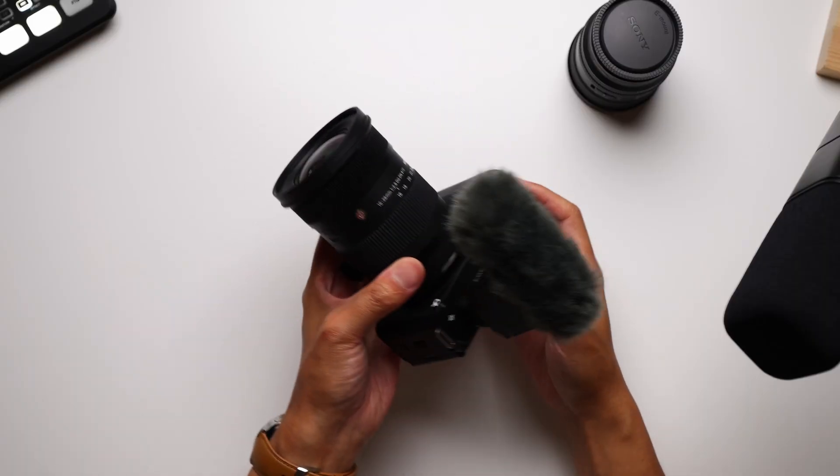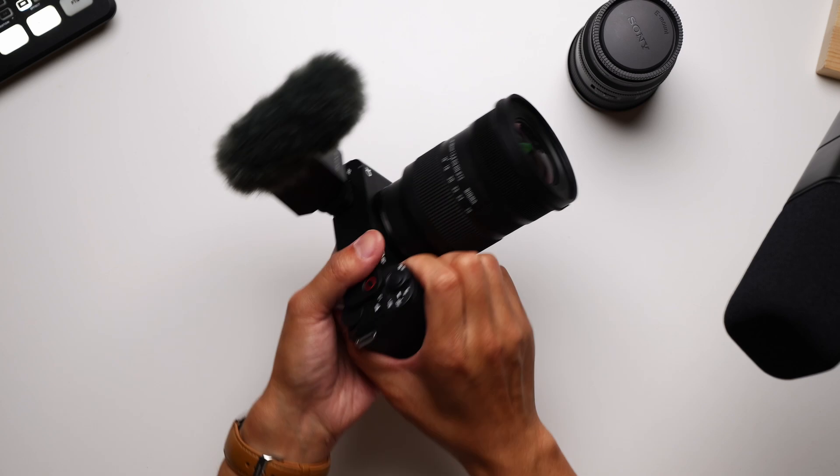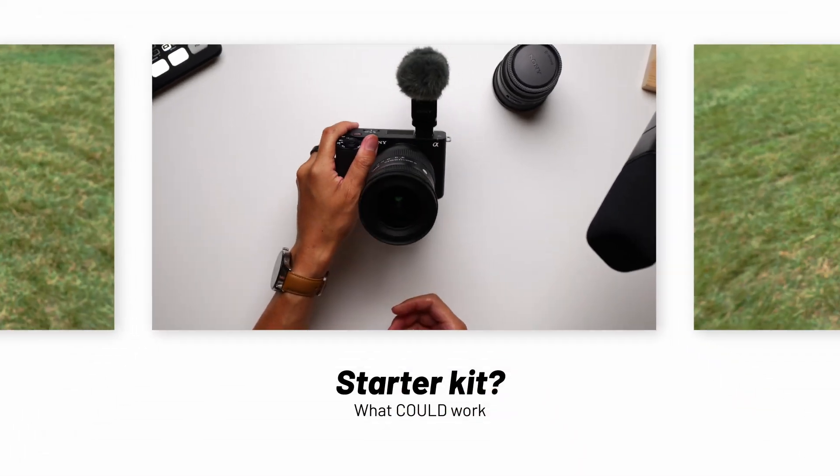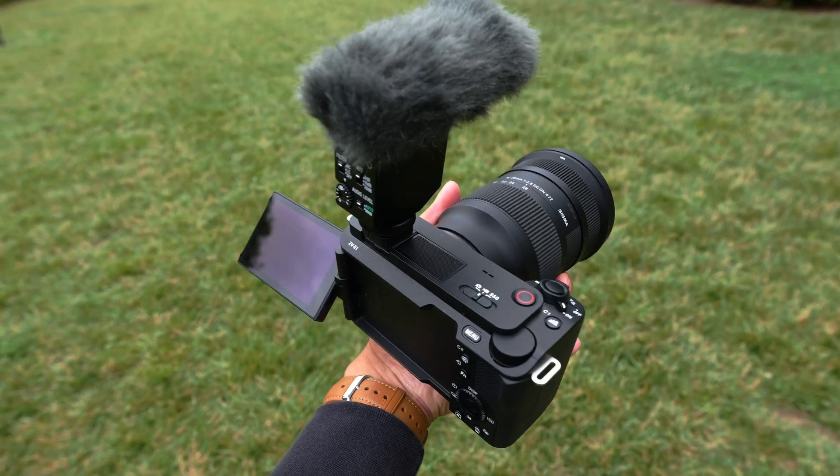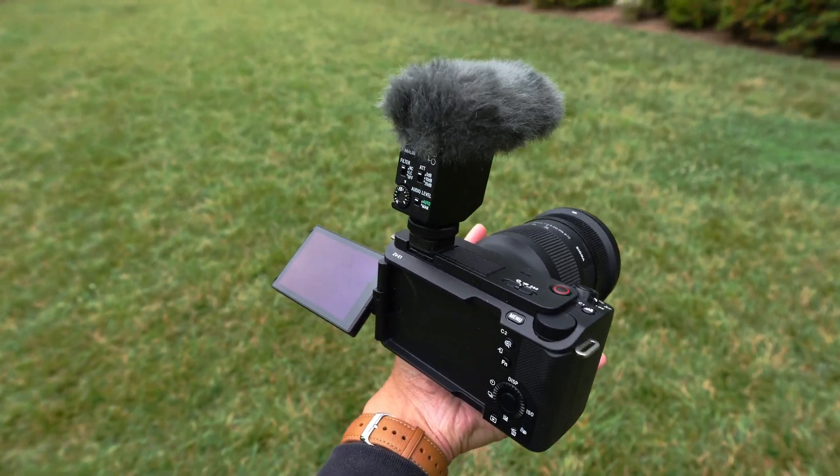Here's the thing though — I'm using this at 16 millimeters. Seriously, a combination like this is the reason why I ended up adding Sony cameras as an option for all of my work. And that's where I think the ZV-E1 might be one of the most interesting, but also one of the most confusing cameras to come out in a while.